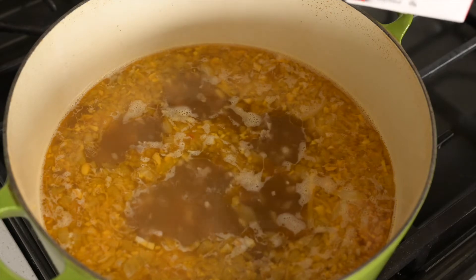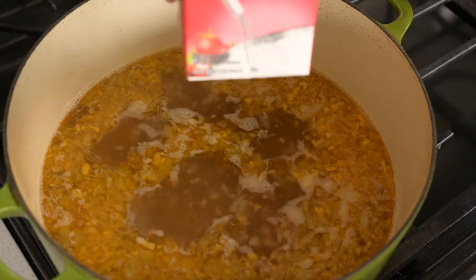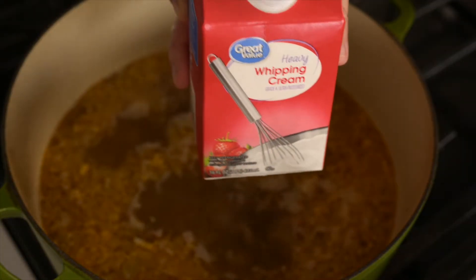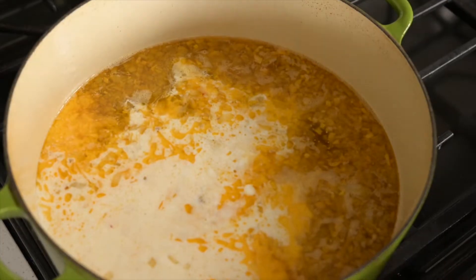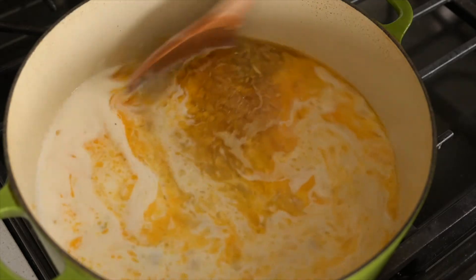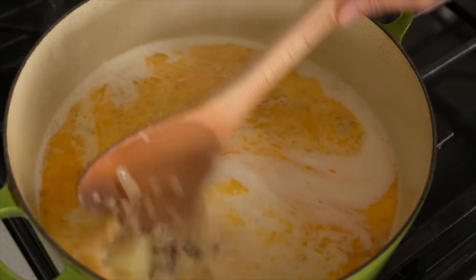Now let's put in our whipping cream. You can put in the whole carton, but that's not the healthiest — you could put in just half if you want to be healthier, but I'll put the whole thing. We'll let this boil, then taste it to check the salt, pepper, and whether our potatoes are done.